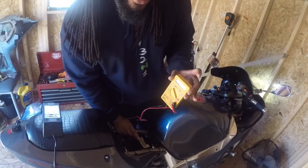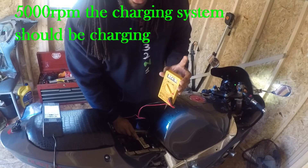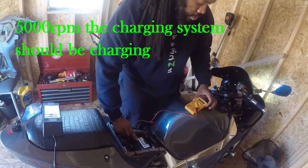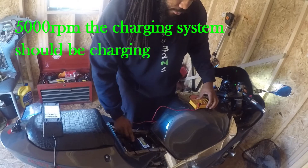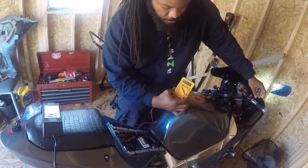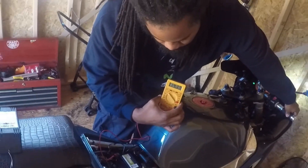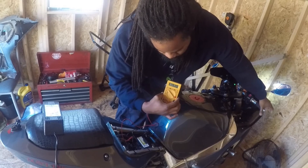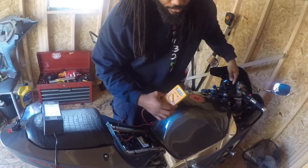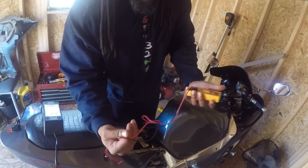If you want it to stay around 12.7, around that ballpark — I'm going to rev it just to show you that around 5,000 RPMs it should be charging. It jumps up to 14, and while you're riding, your bike is supposed to be charging.